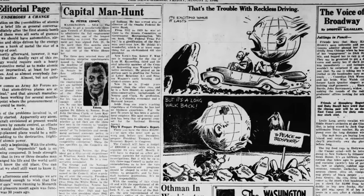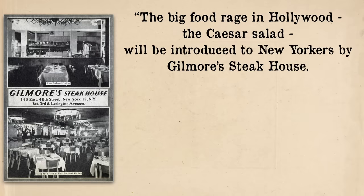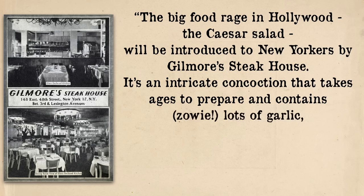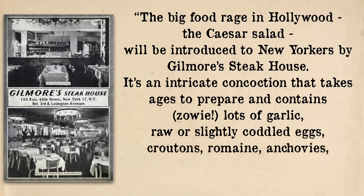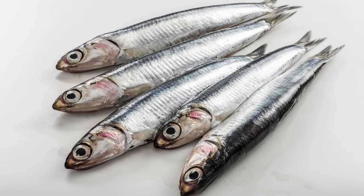It's from a 1946 article called 'The Voice of Broadway': 'The big food rage in Hollywood, the Caesar salad, will be introduced to New Yorkers by Gilmore's Steakhouse. It's an intricate concoction that takes ages to prepare and contains, zowie, lots of garlic, raw or slightly coddled eggs, croutons, romaine, anchovies, parmesan cheese, olive oil, vinegar, and plenty of black pepper.' But she's not describing that original Tijuana salad — she is describing a version that was going to be made in New York. They're very similar, but there are some key differences, most notably anchovies.